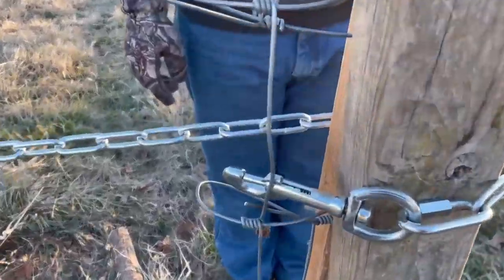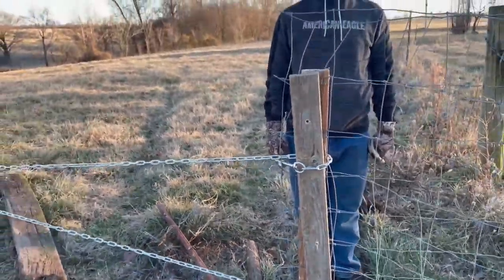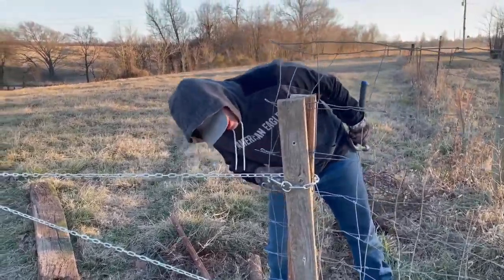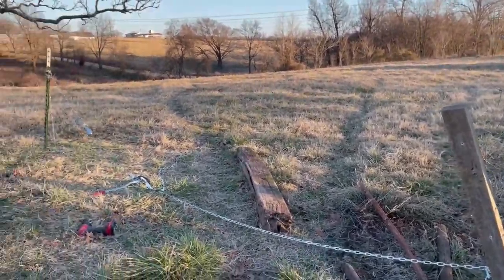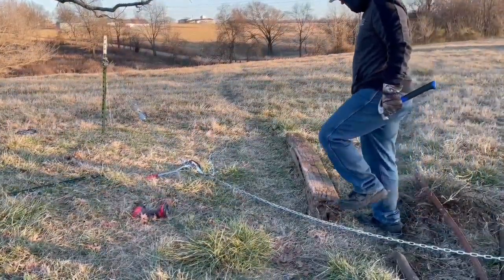So we finally got this loose. We had to cut this wire to get in here to push this open. Go ahead and loosen it and let's put it down. So we're going to try to turn this around and do it right. We'll be back with you in just a minute.